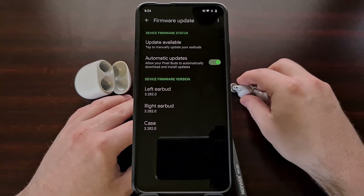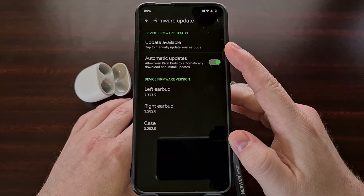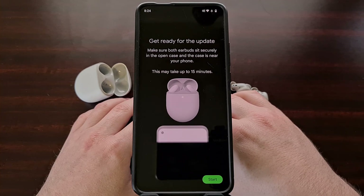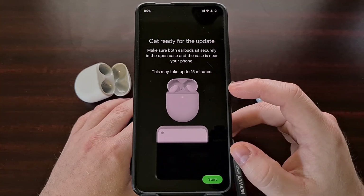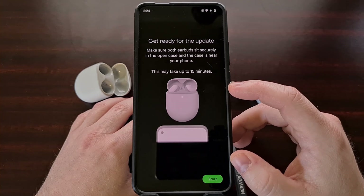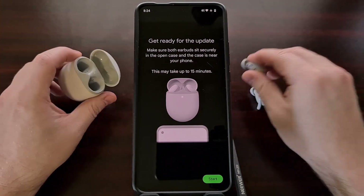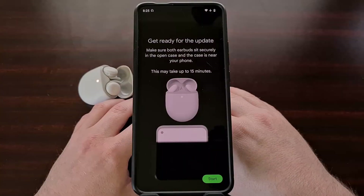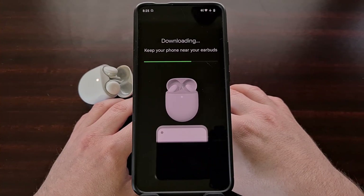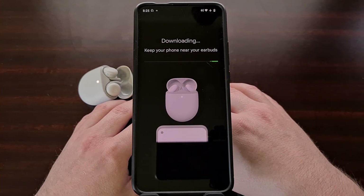Now we have taken the earbuds out of the case and we can see that an update is available. So we're going to tap on that and go through the intro screen for installing an update. We're told to make sure that both earbuds are securely put in the case, so once the earbuds are back in the case, go ahead and tap Start and follow the instructions — keeping your phone near the earbuds.